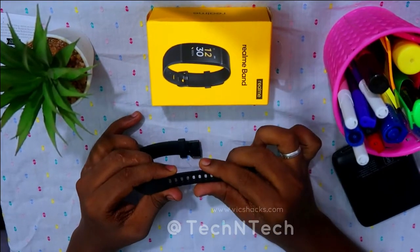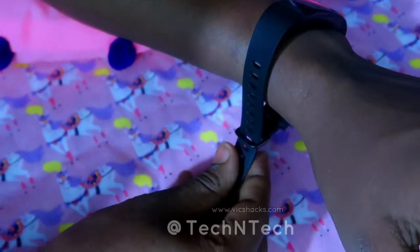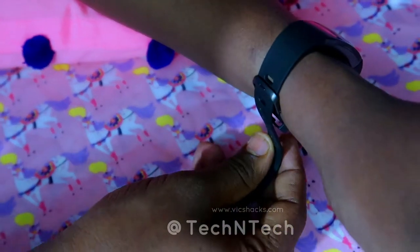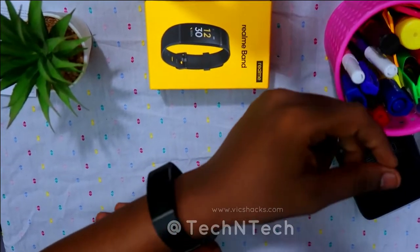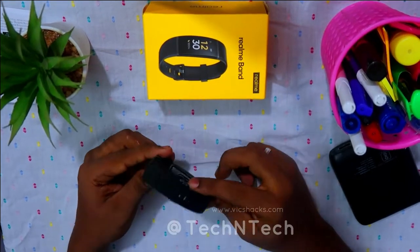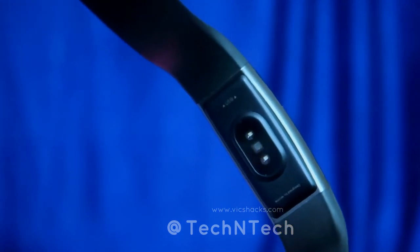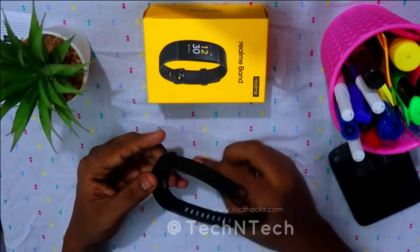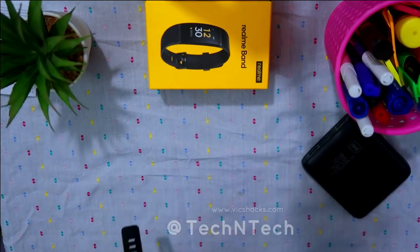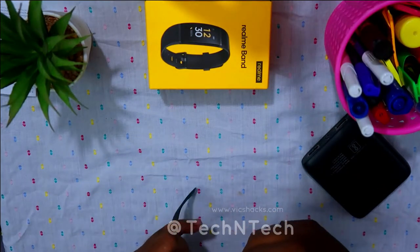The strap has a large number of adjustment holes, so it can be easily worn by any wrist size. Even with a small wrist like mine, it fits comfortably. On the rear side of the device is the heart rate sensor, which measures automatically every five minutes. There is also a USB port connector — after removing the strap, you can directly charge the band via any USB port or power bank without any charging cables.